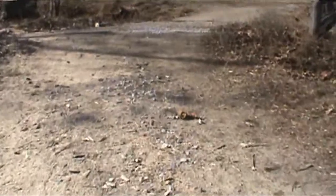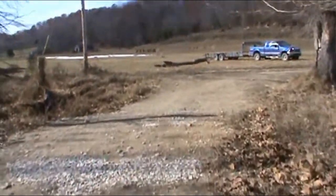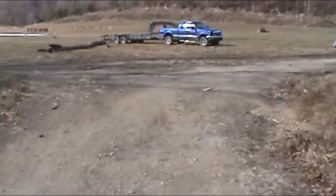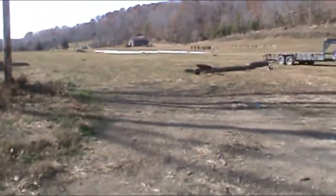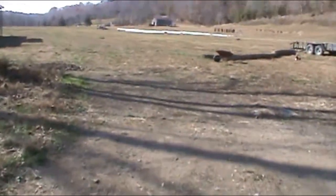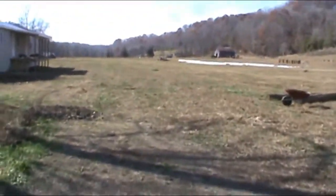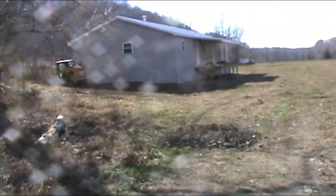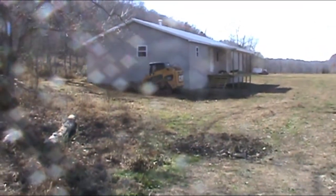We don't have enough funds for a septic tank, and the funds that have been donated for the septic tank we're going to have to reappropriate. Nobody specifically donated and said they wanted it to go for that, so we feel that's okay to use it for more pressing needs. The septic tank is about $3,500, and so we've decided to have alternative facilities.